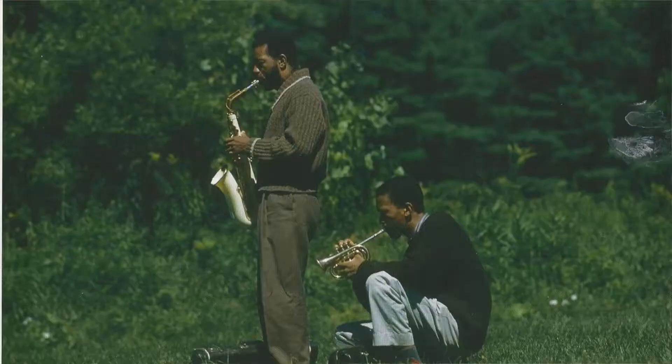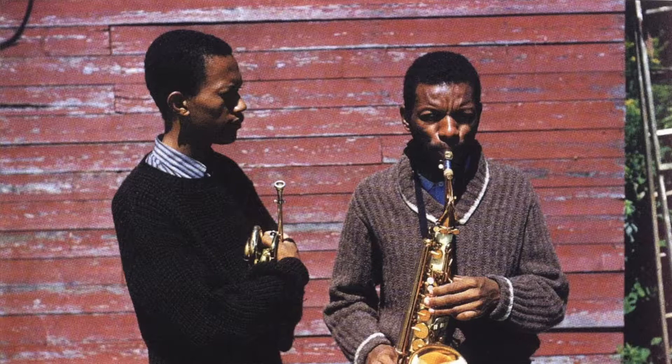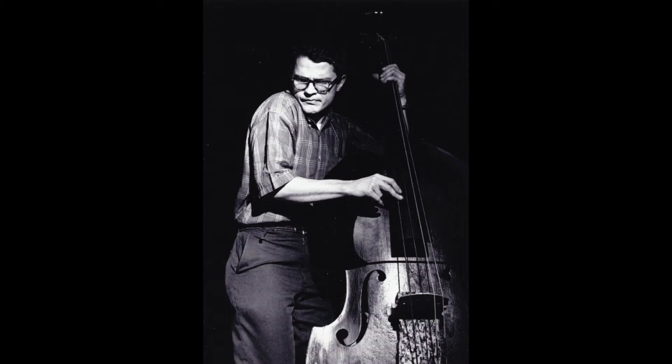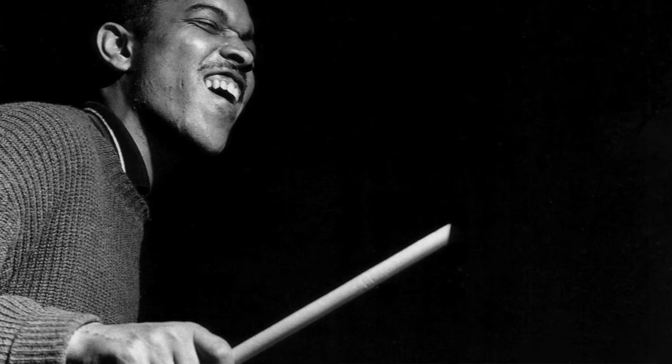In terms of personnel, you've got Don Cherry on trumpet, who had been recruited by Coleman as a teenager and who went on to his own significant and influential career in the free jazz movement and elsewhere. It's got Charlie Haden on bass — another very young guy who makes a really substantial contribution. And closing out the quartet is Billy Higgins on drums, in his last appearance with Coleman before Ed Blackwell takes over on drums for subsequent albums.